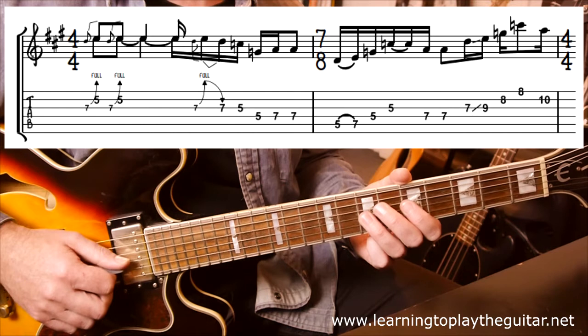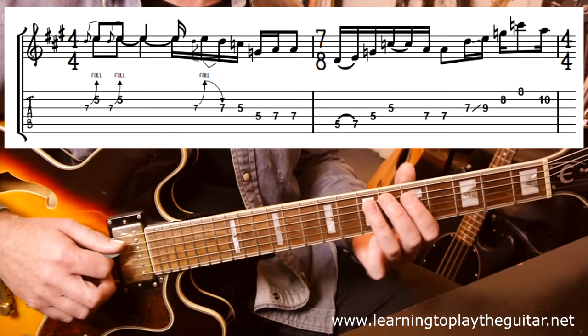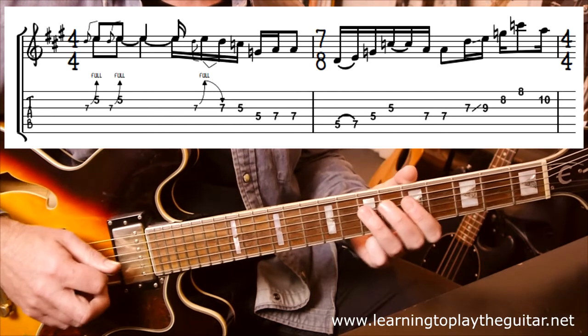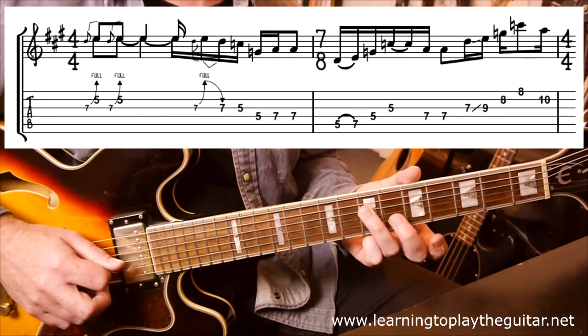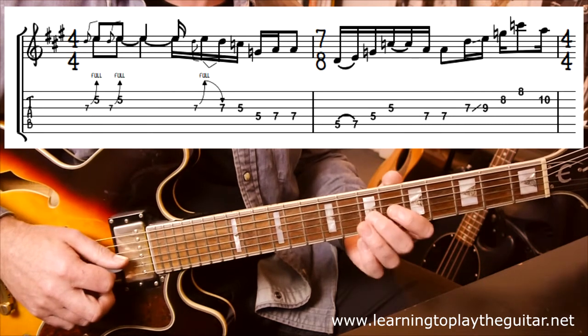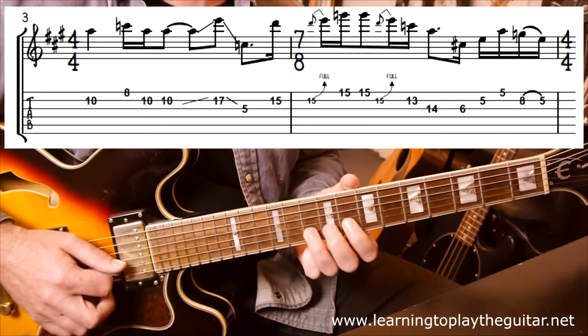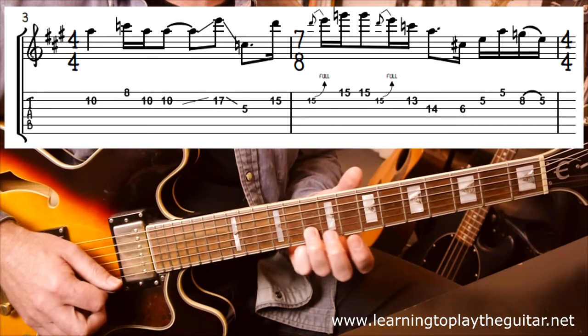It may take you a few goes to get that rhythm correct. Into bar 2, we're still in the same area — a little hammer-on, 5 to 7. Then we're going to leave pattern 1, sliding with my second finger from 7 to 9, into pattern 2 now — 8, 8, 10. Same rhythm, just a different way of playing it.